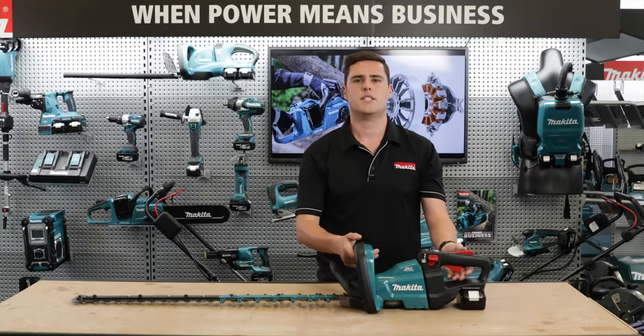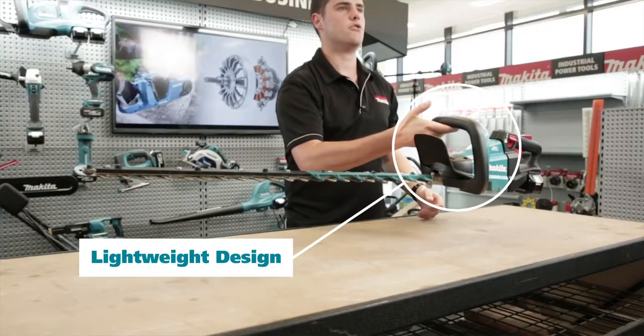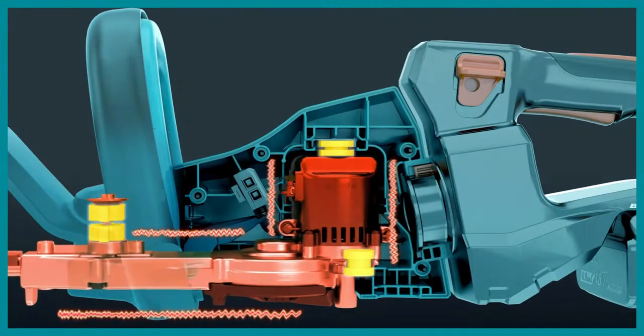For increased comfort, the DUH 751 only weighs 3.9 kilograms and the anti-vibration structure reduces the amount of vibrations sent back to the user.